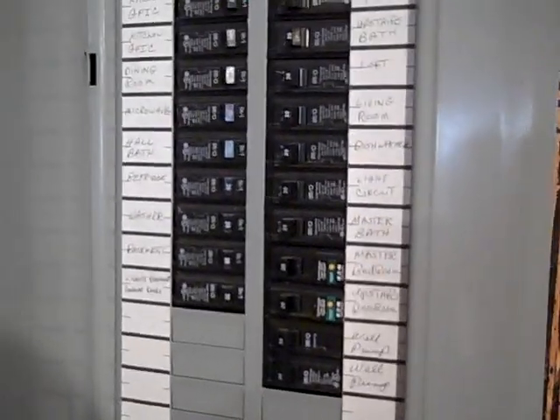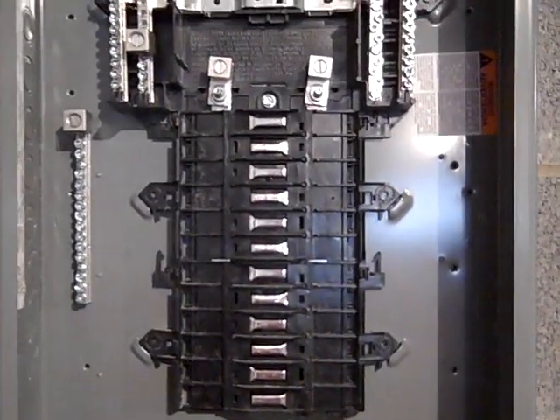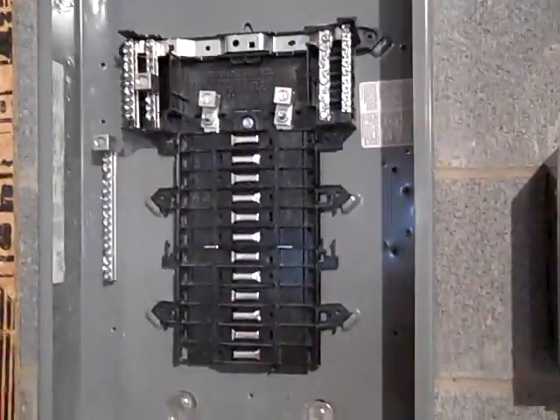There's going to be a disconnect outside and we're going to be moving quite a few existing circuits: the well pump, some lights, kitchen circuits, refrigerator, freezer - just what we would call critical circuits. We're not going to be moving the dryer or the range; we're not going to move any of the double 30s or double 50s over. We'll probably have about a dozen or so critical circuits.